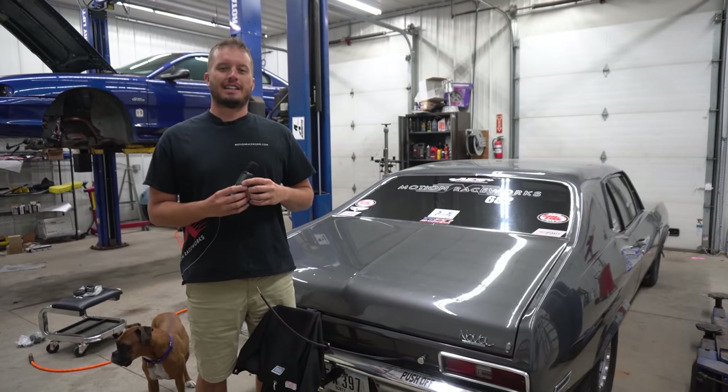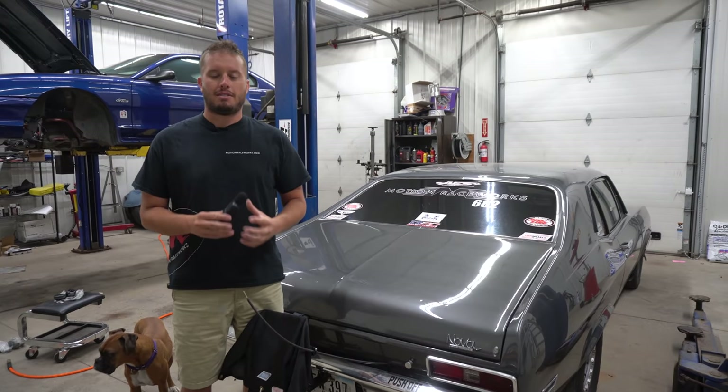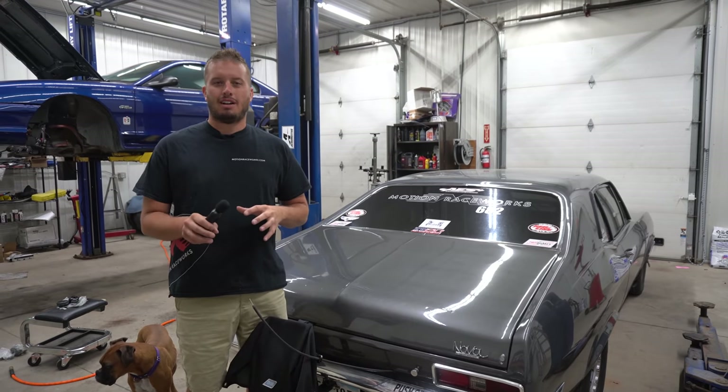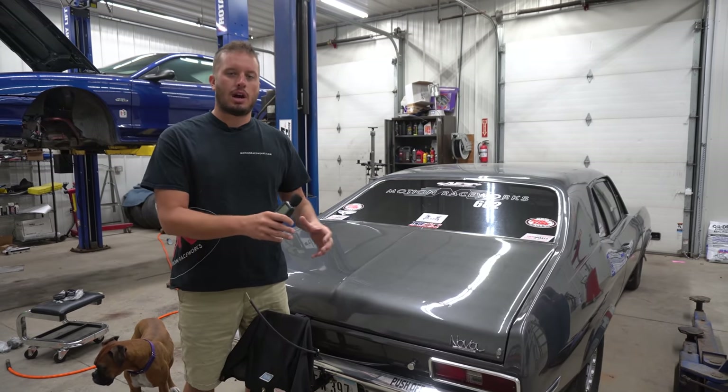Hey guys, Doug here with another Tech Tip Tuesday. Today we're covering a topic a bunch of people talk often about and that's how noisy or how loud a fuel pump is. I'm not trying to single out or talk about one pump in particular — what I want to talk about is how you can make them quieter.